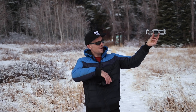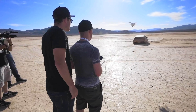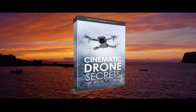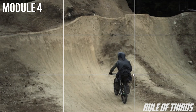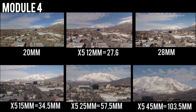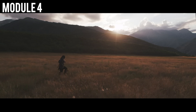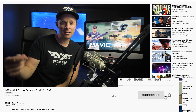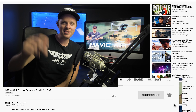Drone technology keeps getting better and better, but there are always skills you can learn to become a better pilot and create amazing cinematic images and video. I've created a course called Cinematic Drone Secrets — a complete crash course for the drone pilot who wants to master cinematic shots no matter what drone you own. There's a crazy discount available through the link in the description. If you want to see more videos like this, hit subscribe and the bell to be notified when we post our next one. Thank you guys so much and we'll see you later.